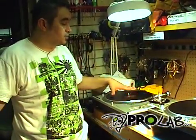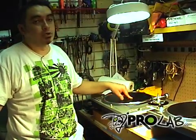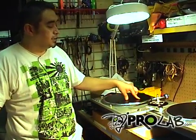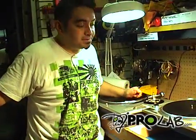And once again with this one, this is a drive issue. This is going to be a little bit more intricate because we're actually going to have to go onto the circuit board and test a couple of the ICs on here. So with that, stay tuned, and once again, visit our website, djprolab.com.